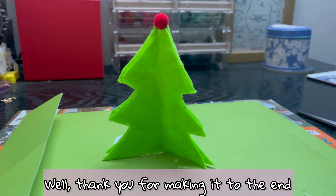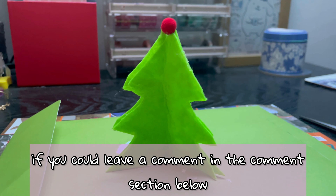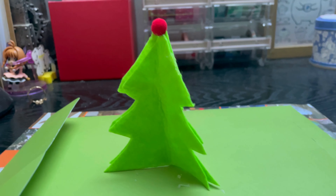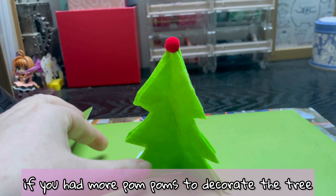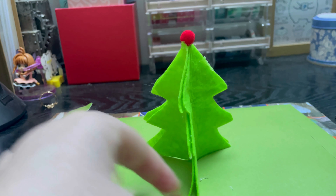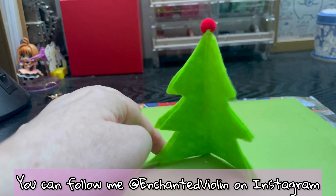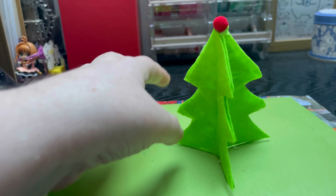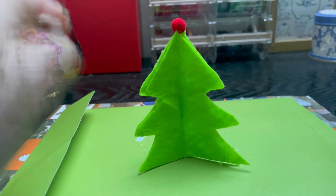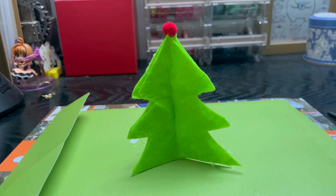Well, thank you for making it to the end of the video with me. I'd love to know what your favorite part was - leave a comment below. Do you think you'd make this craft? How would you improve on it? I think it'd look quite cute if you had more pom-poms to decorate the tree. You can follow me at Enchanted Violin on Instagram and TikTok. Fred's link will be in the description box below, as well as links to my online comic companions and my Patreon. I'll see you tomorrow for day six - let's hope it's less gluey, bye!